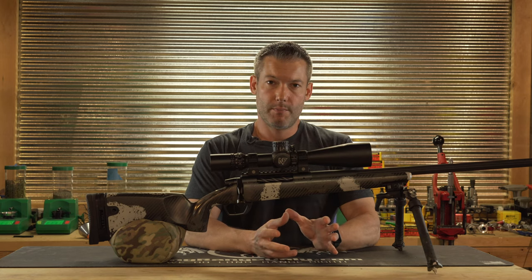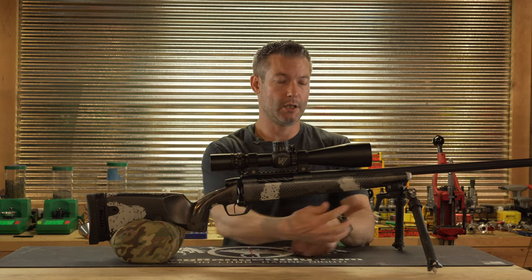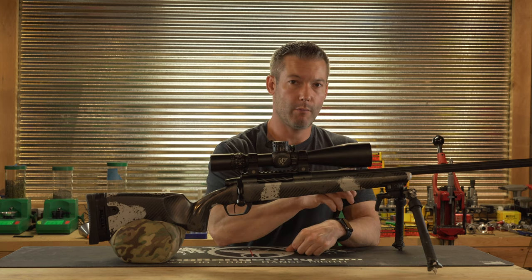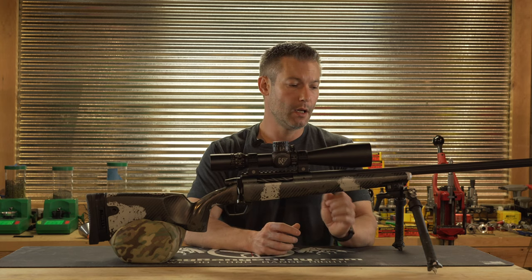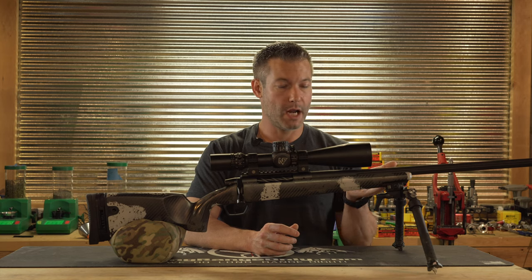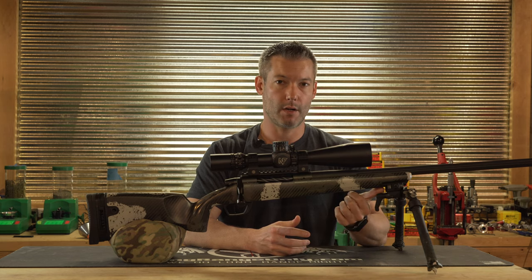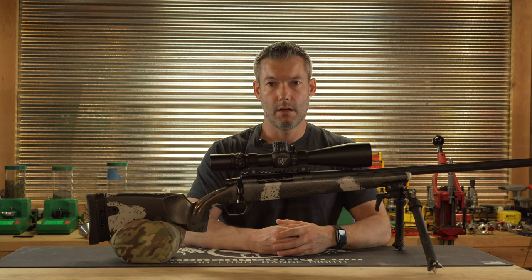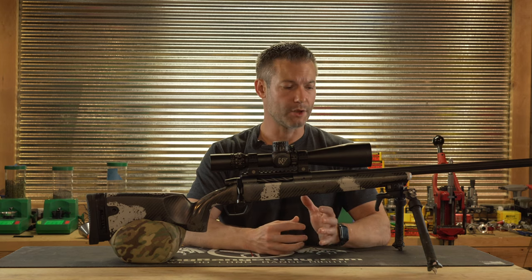What separates this from other stocks — the biggest things are going to be the integrated Picatinny rail right up here, which I really like. It does two things: it keeps the center of the rifle closer to the bipod, which is going to aid in tracking, and it also allows a smooth area for those that shoot occasionally off of a front rest. Picatinny rails that are screwed to the stock can cause vertical issues when the recoil causes them to hit the bags on a front rest, which messes with the recoil, the tracking, and causes vertical.